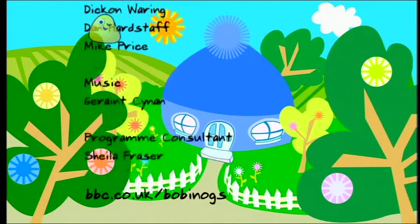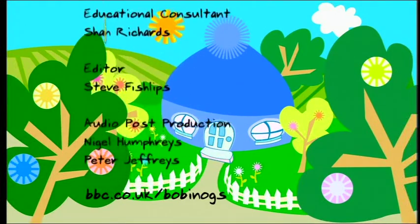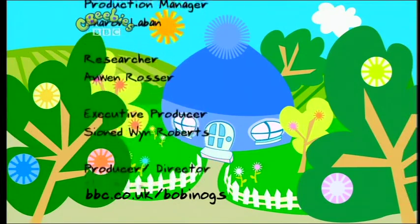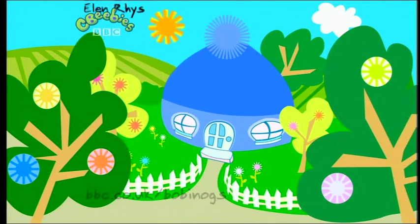We're the Bob, Bob, Bobbie Nogs! And the Bobbie Nog bubbles, bob, bob, bob, on a Bobbie Nog bubble hat. The Bobbie Nogs!